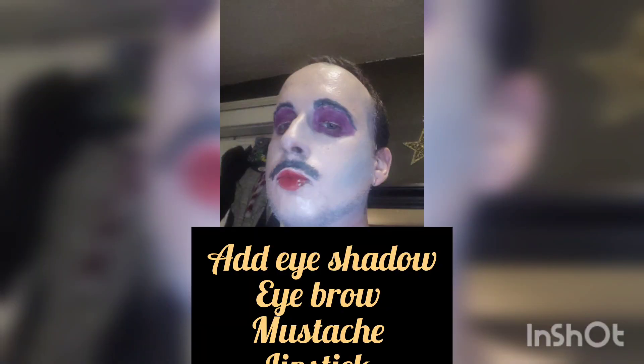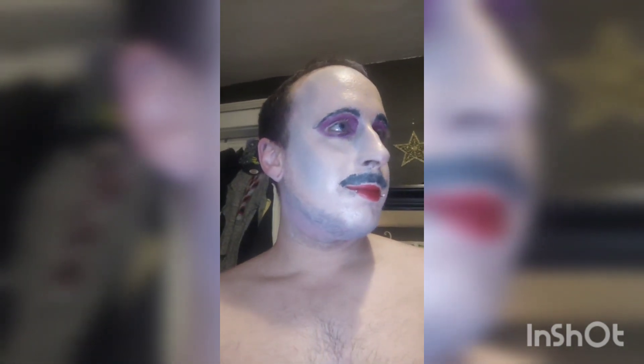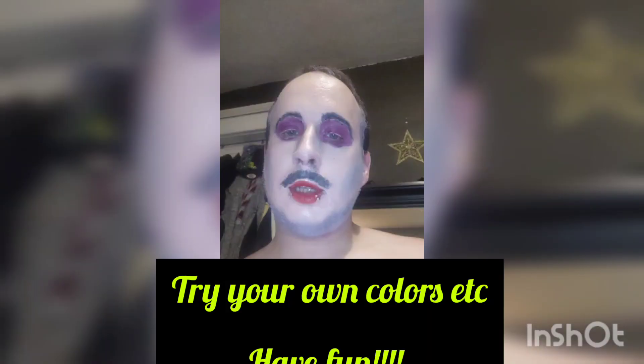Then you can add eyeshadow, lipstick, eyebrows, mustache if you want — feel free to have fun and try your own colors. For this one I didn't really have to paste my eyebrows, which I really enjoyed. I liked filling them in, and the mustache as well — I didn't have to paste that down or cover it too much. I like this look; it's not my best but it's still fun.